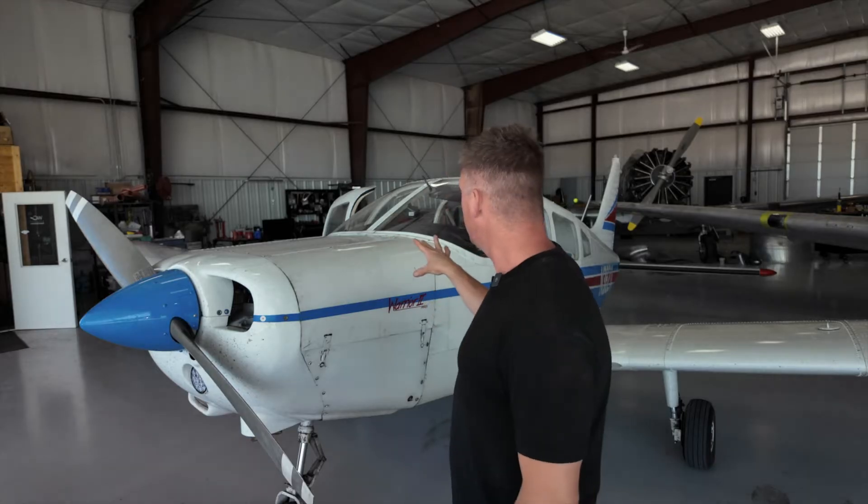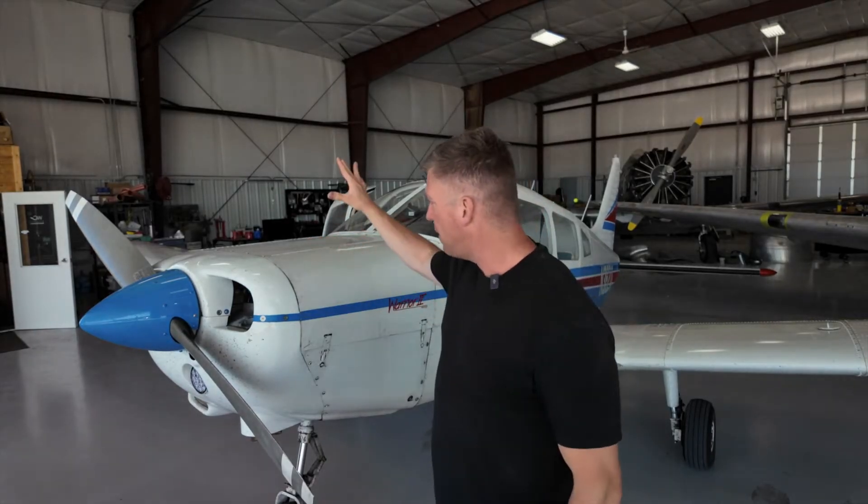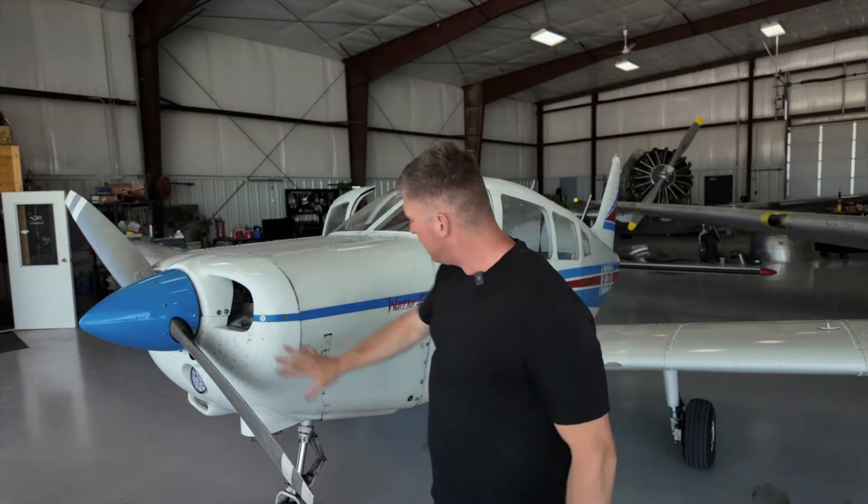Now we got the airplane in here. The first thing we need to do is go ahead and take this cowling off — we'll get the top off, get the front off here, and just disassemble the whole thing and get it out of the way.